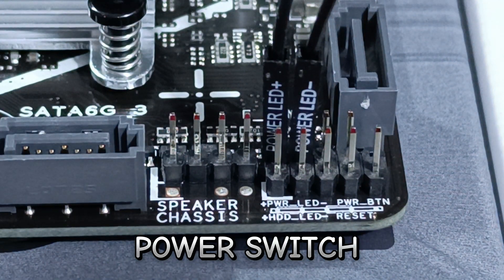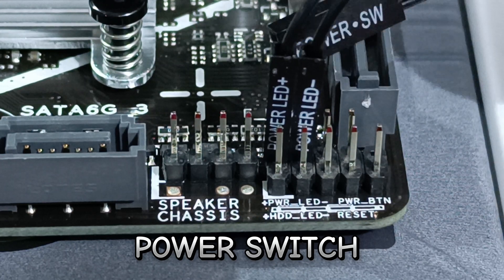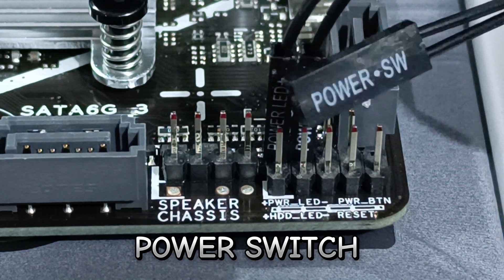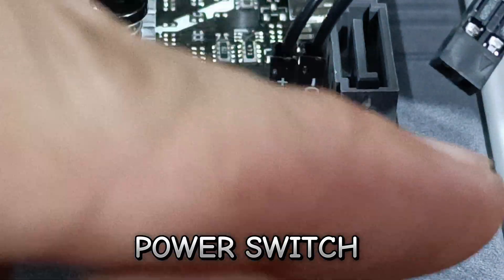Third is the power switch. The arrow indicator is for positive, but it can be inserted either way because it has no polarity.